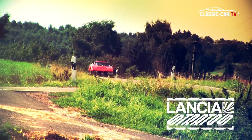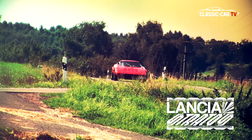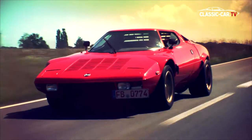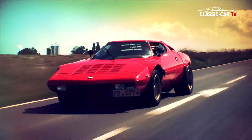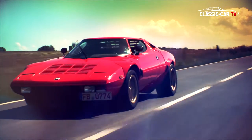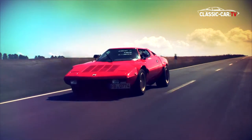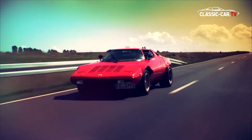As rally sport gained importance in the early 1970s, rally team manager Cesare Fiorin fought for the approval to construct a new project — a roadworthy vehicle specially built for motorsport use. This future sports car would be fitted with a Ferrari six-cylinder engine from the Dino 246.